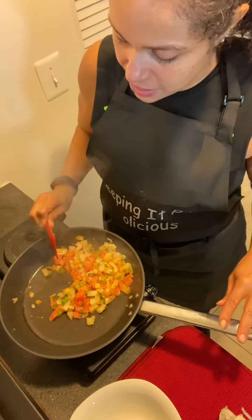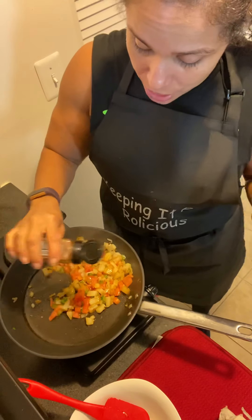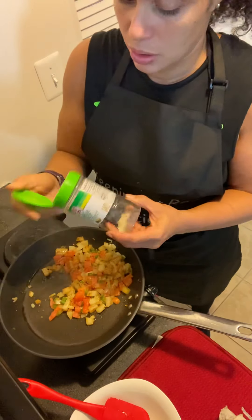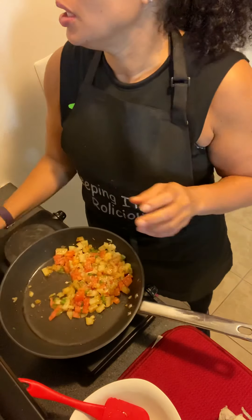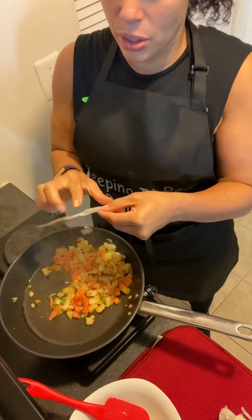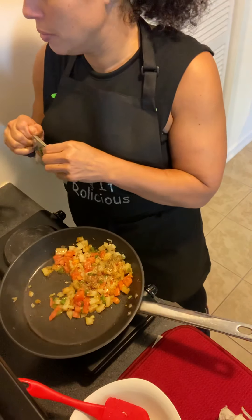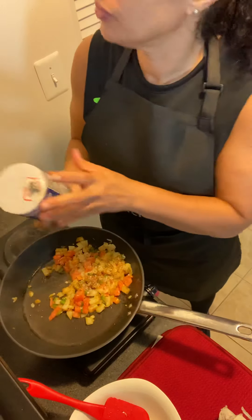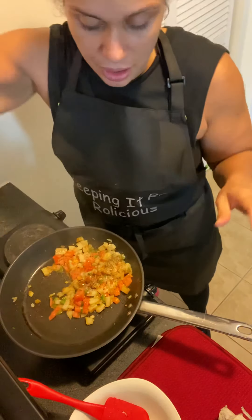I'm not going to add anything to it except for some seasonings. I'm going to add a little bit of cayenne pepper, some garlic salt, some oregano — just a little bit, a little bit of salt, and a little bit of hot sauce. Y'all know I like spicy stuff, but not too much spicy.